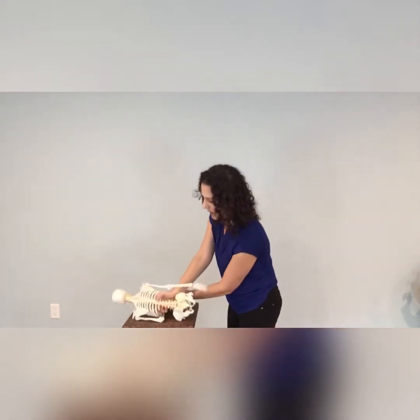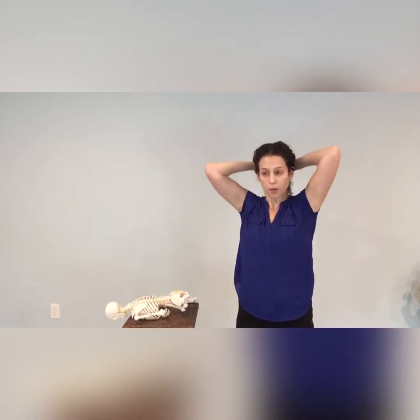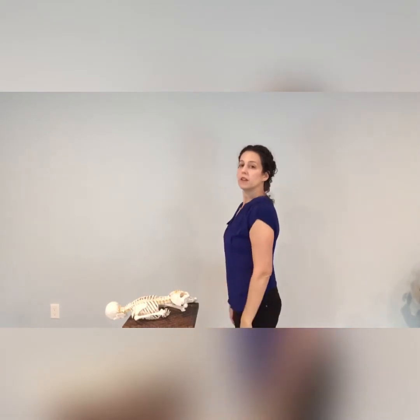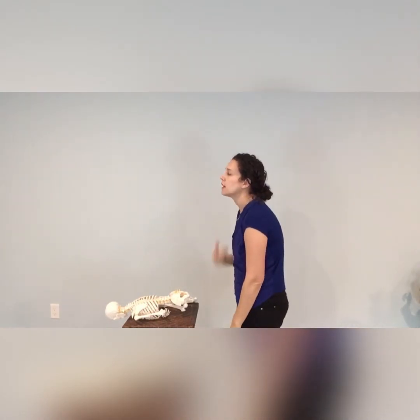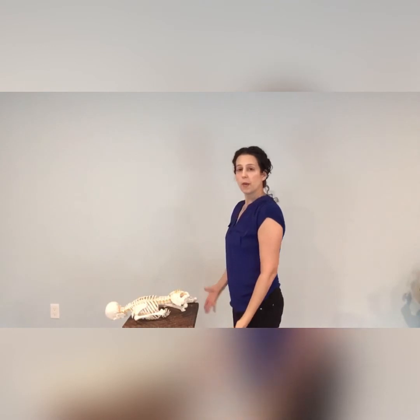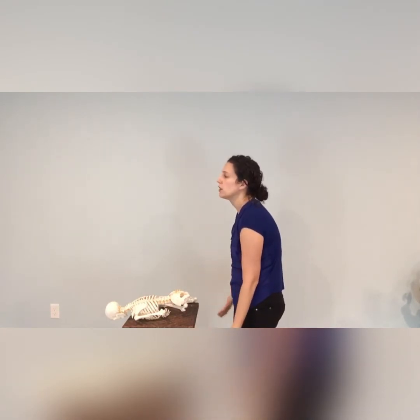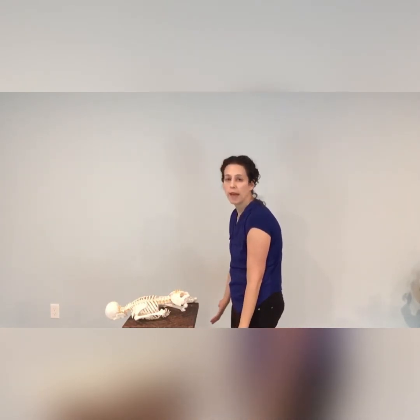I'll lay you down here for a second. So if you have a typical pattern, this is one of the most common patterns — slumping the spine and letting the head come forward. Just look at that for a second. So the head, neck, spine relationship is all out of whack. And it didn't used to be that way, but over time it's developed there. This may not feel good, but it feels normal.